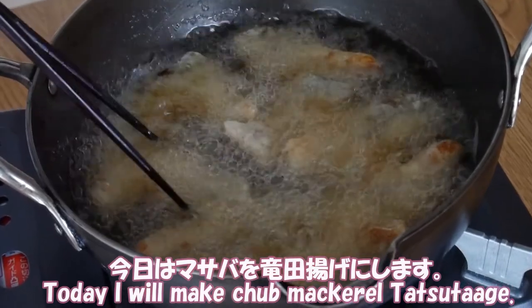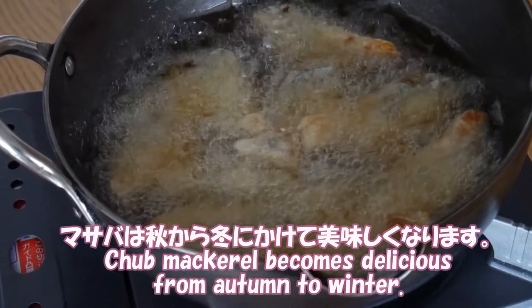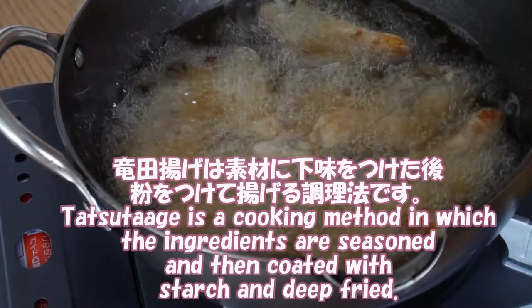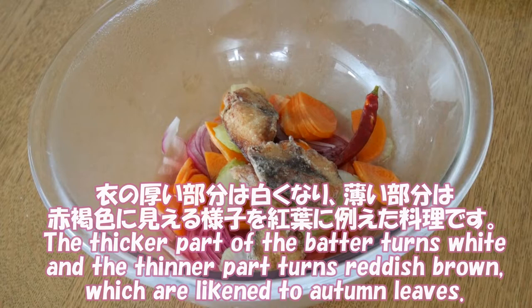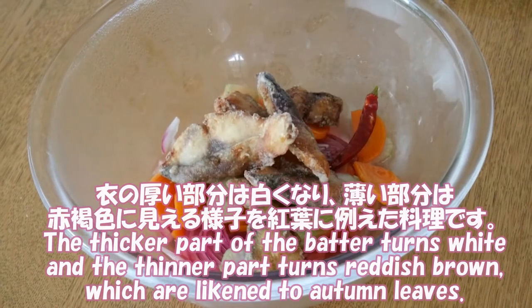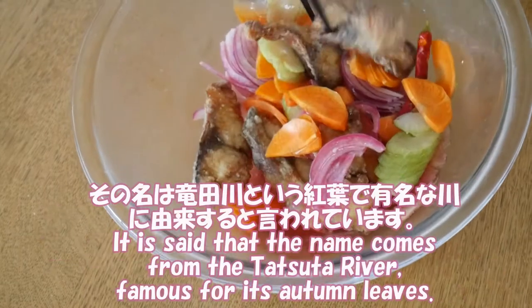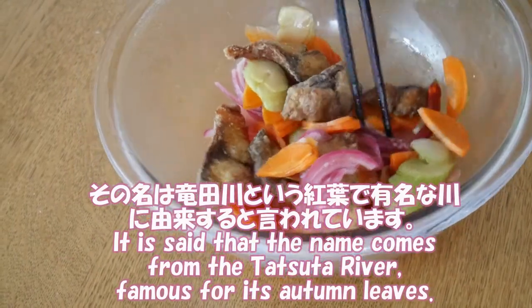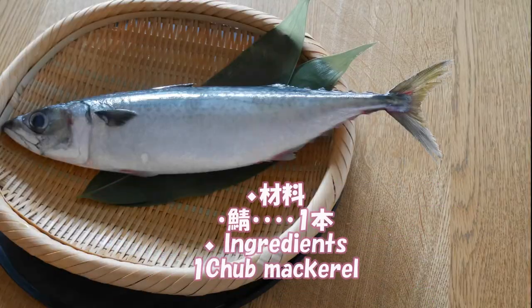Today I will make chav mackerel tachutage. Chav mackerel becomes delicious from autumn to winter. Tachutage is a cooking method in which the ingredients are seasoned and then coated with starch and deep fried. The thicker part turns white and the thinner part turns reddish brown, which are likened to autumn leaves. It is said that the name comes from the Taster River, famous for its autumn leaves.